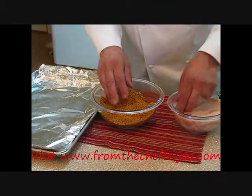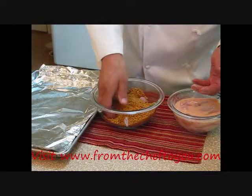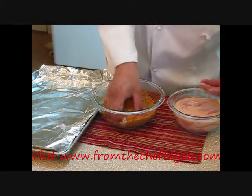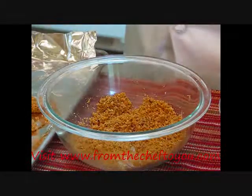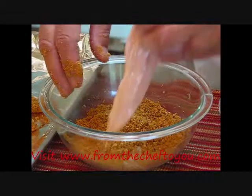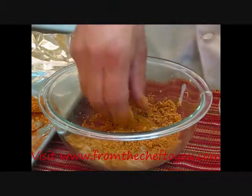Let's go ahead and bread our chicken. We'll take our chicken tenders, drip off the excess buttermilk, and set them in the breading. This is my dry hand, my wet hand. I like to cover it and press down on the chicken, then shake off the excess and set it on the tray. Our breading is working out just about right — this is eight to nine pieces of chicken, four servings, two chicken tenders per person. You'll notice when they come out of the oven, this chicken shrinks very little — a nice healthy portion.